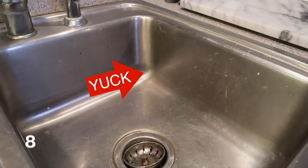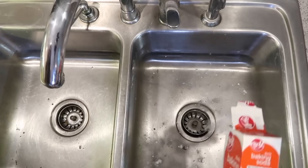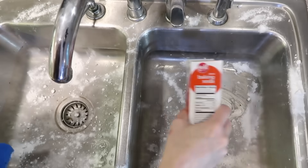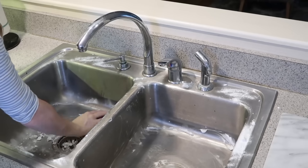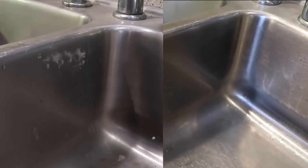My favorite hack for cleaning a stainless steel sink is to use a little bit of baking soda, which is a micro exfoliant. Sprinkle it all over the entire sink and just scrub down all the yuck and dirt and grime. It's going to take your stainless steel sink from grimy and gross to shiny in literally just a couple of minutes.